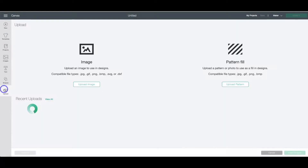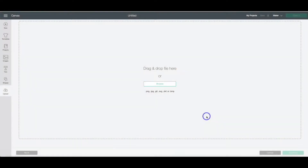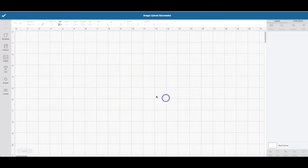We have a new project here in Design Space open. I'm going to click upload, upload image, and browse. Once I've found the file, I click open and then upload. Highlight that image and click insert image.